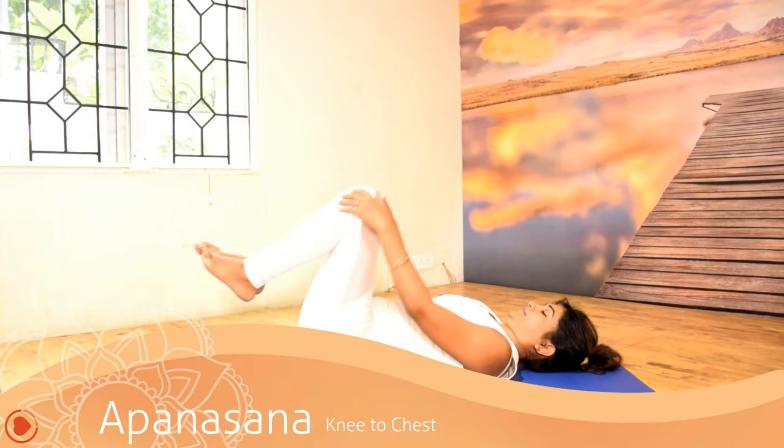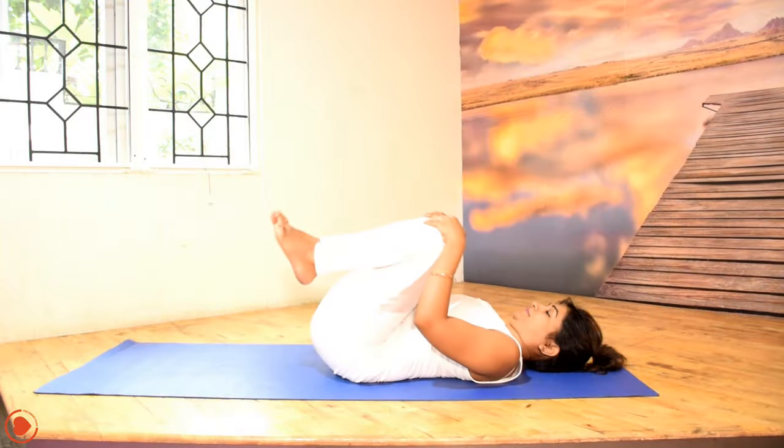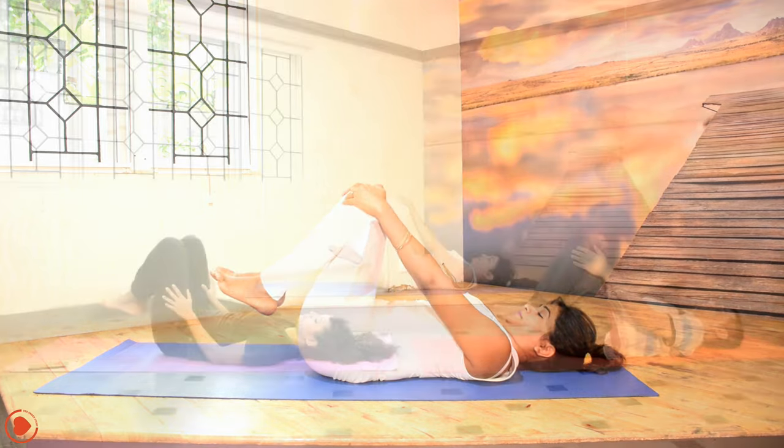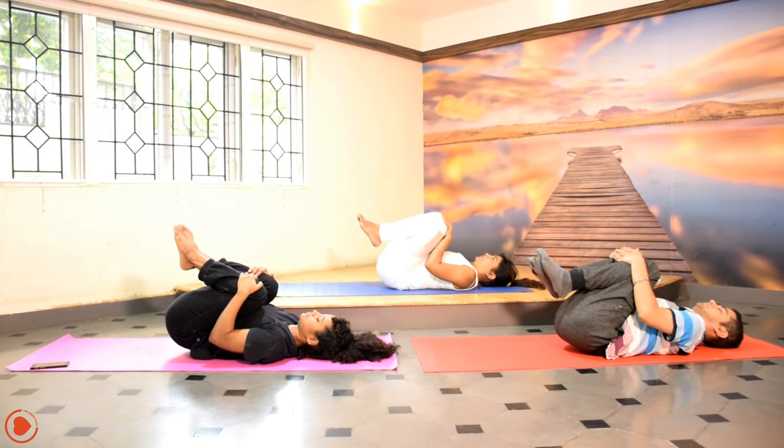Gently draw the knees closer to your chest. And as you inhale, stretch out as much as your hands stretch. And again, exhale, draw both the knees to the chest. And inhale, stretch the legs out.